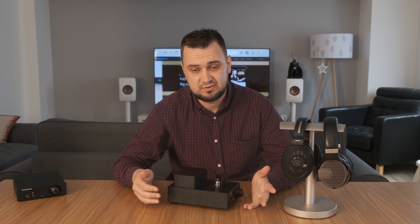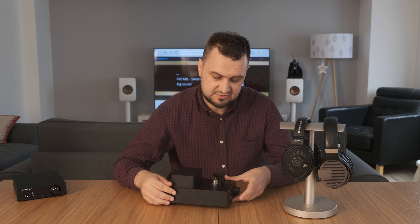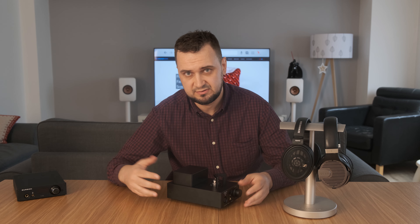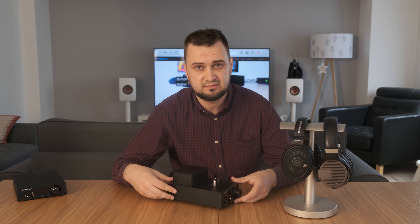DAC stands for Digital Tonal Converter. As you can see, it's pretty small. It's made by Xduo — they are a Chinese manufacturer making audio devices. They mainly focus on solid-state electronics, so portable and desktop class headphone amps. They are also making DACs, portable and desktop of course, and they have two hybrid designs such as this one: the TA10 and TA20.